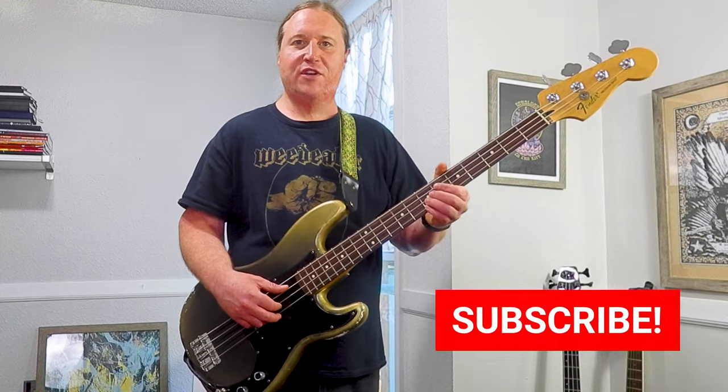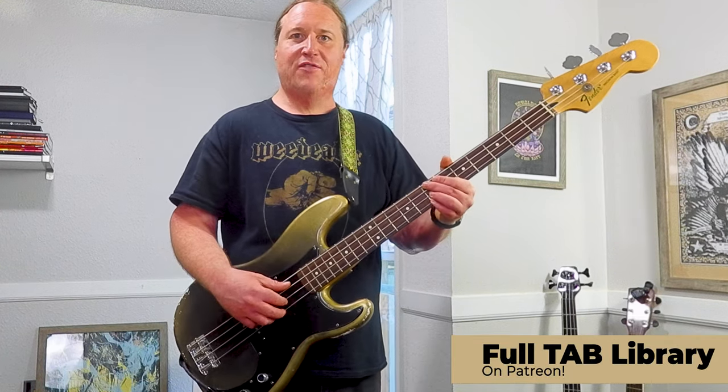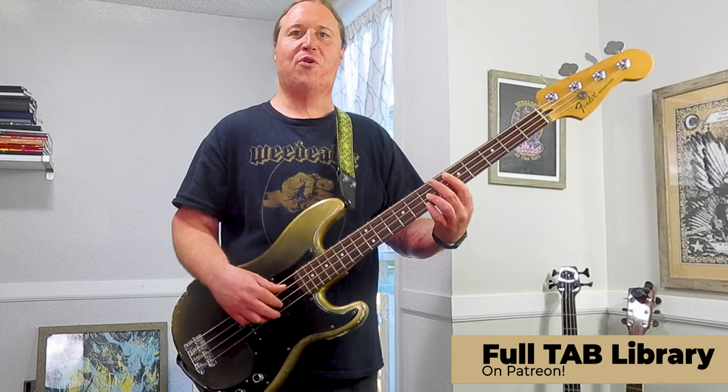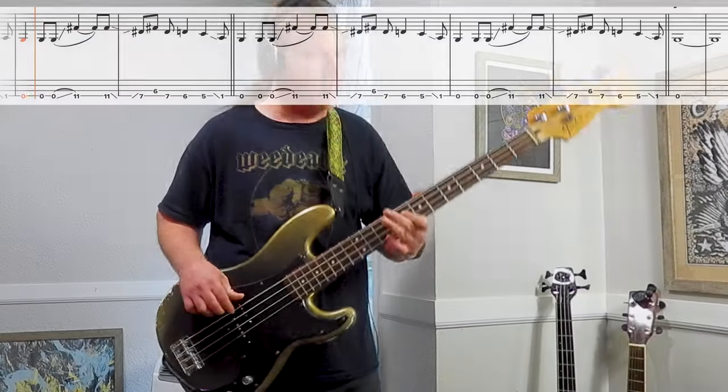Alright, let's check out the outro at full speed. But before we do, thanks for checking out the video. If you dug the lesson, I highly encourage you to like the video and subscribe to the channel — this way YouTube will show this to more fans of Crowbar, just like we are. And if you'd like to see a full playthrough synced along with the tabs, check out the Beholding to the Riff Patreon page.